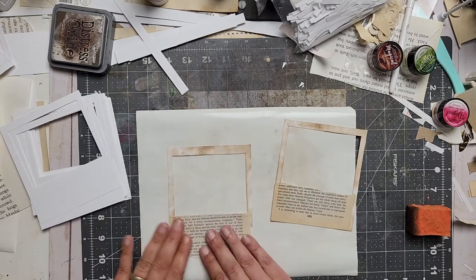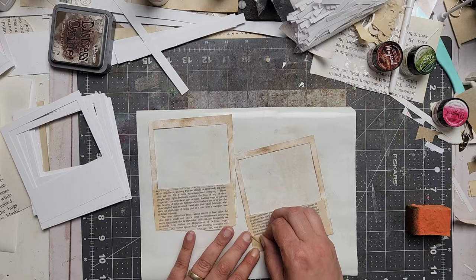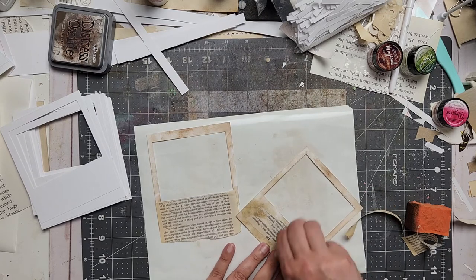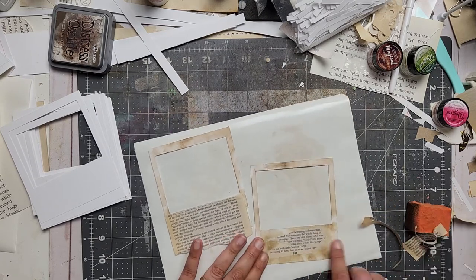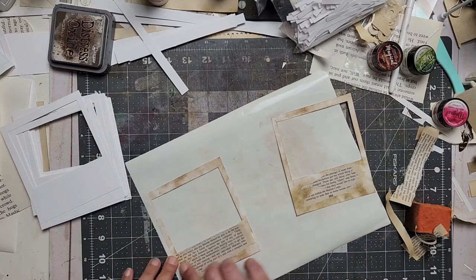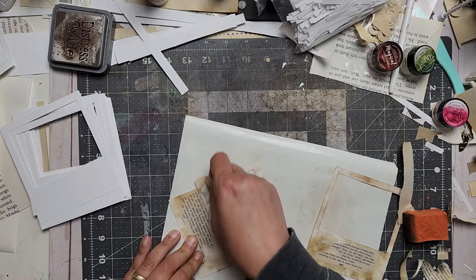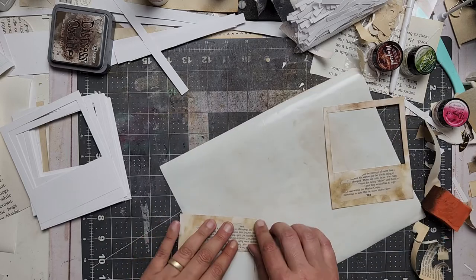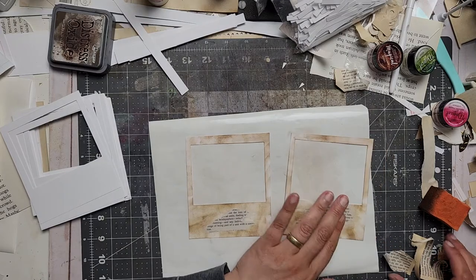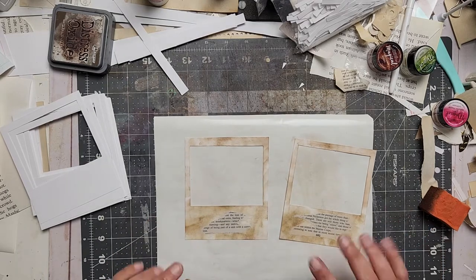I just grabbed these and distressed them a little bit. I glued book pages on there because I'd like to rip them off, somewhat like this. It looks a little bit stuck and not all too stuck — I like that. This one still needs to dry, I just did it, so that's my own fault if it comes up. At least a little bit, just so I remember to do that in my book of ideas.